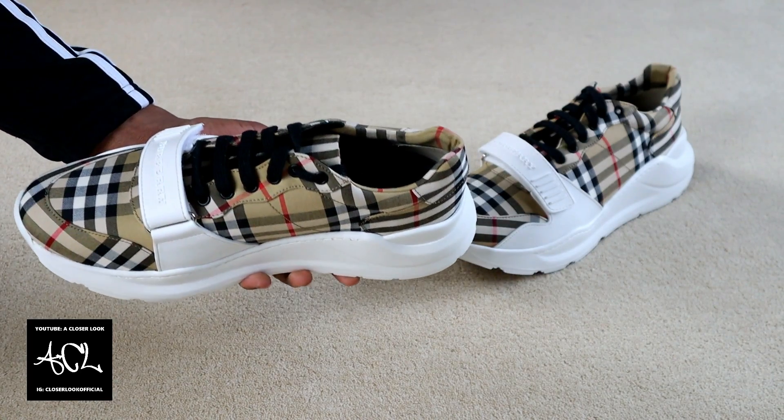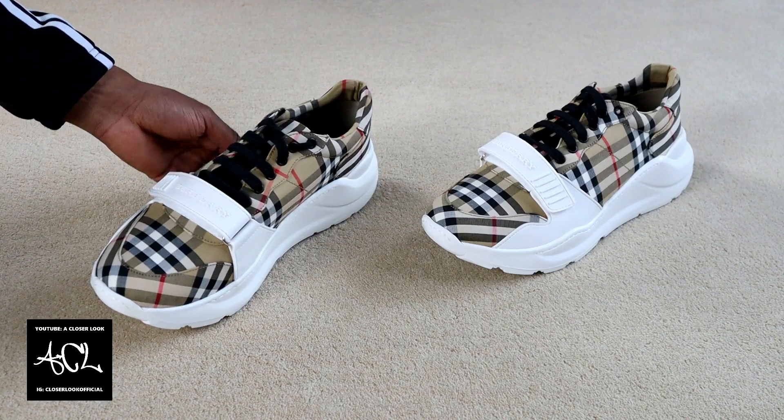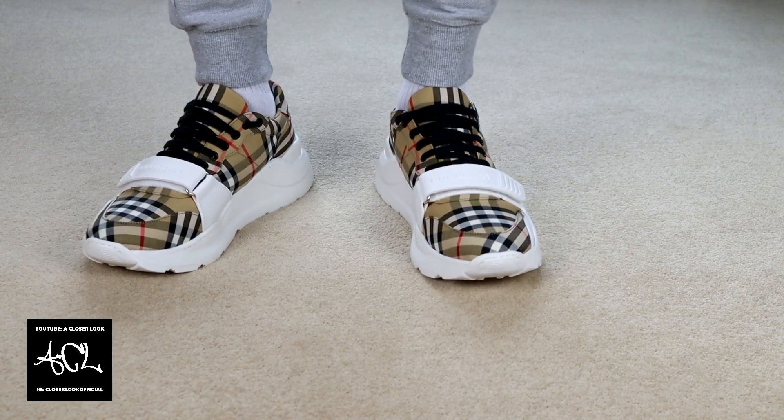Holding the sneakers in hand they feel very solid, weighty and well built. They are quite a chunky pair of shoes but they do look more elegant and luxurious than a lot of the other luxury chunky sneakers on the market right now. This makes them a viable option for those who are buying not just for the brand name but also for a nice look.